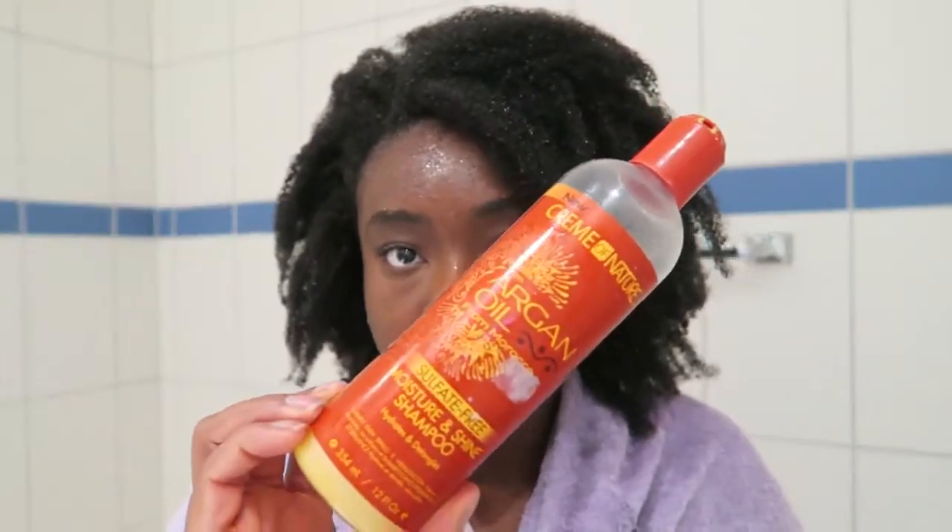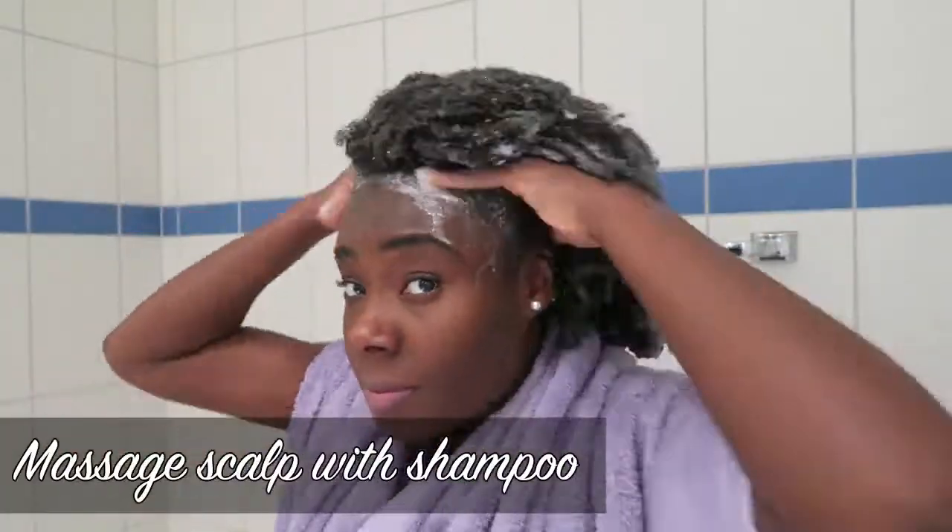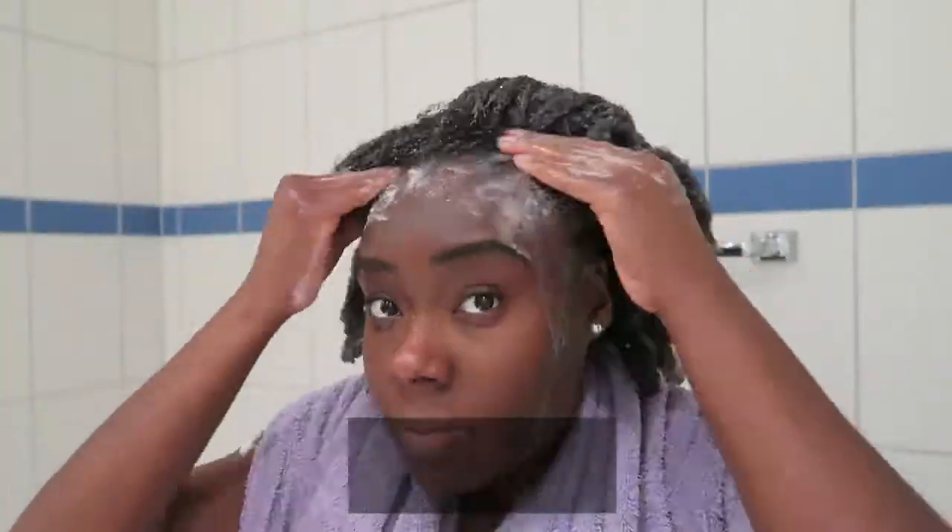I have rinsed out the excess oil from the hot oil treatment with warm water. My hair really likes warm water so I used only warm water. Now I'm going to wash my hair with my shampoo, and afterwards I'll use my conditioner.